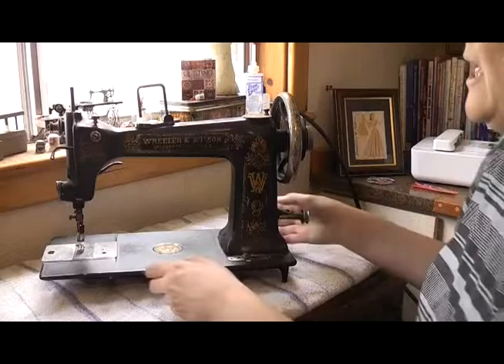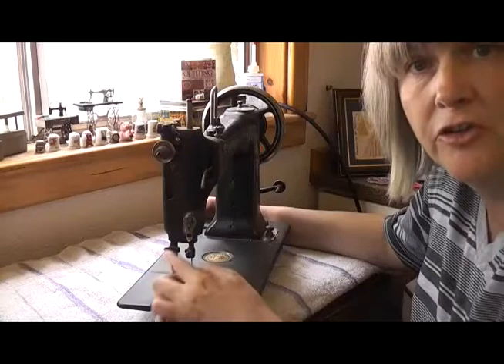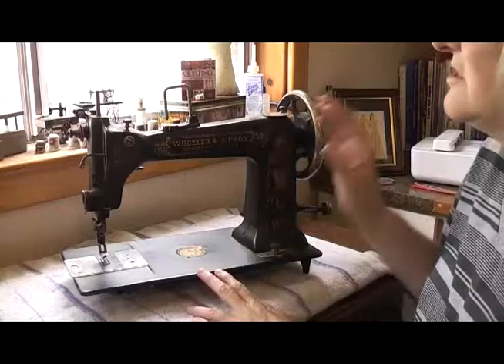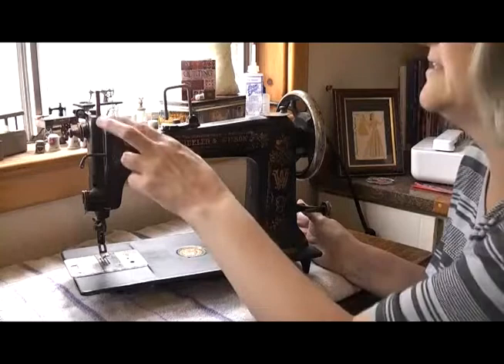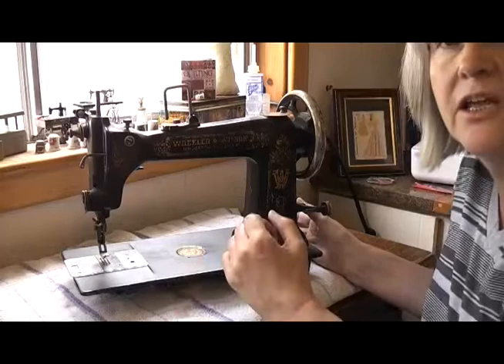It's missing the little screw that holds the foot on. It looks as though somebody has actually welded the foot to the presser bar because the thumb screw is missing. Other than that, it looks as though it's pretty much complete. What I'm going to do before I do anything else is clean some of this residual dust from it, oil it, and at that stage we'll see if it's going to work. To get rid of the loose dust that's accumulated in the nooks and crannies, we need the softest cloth or brush you can get your hands on.